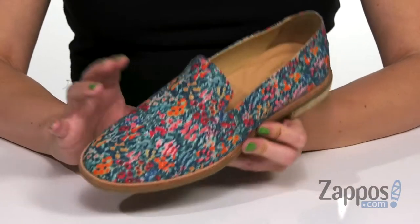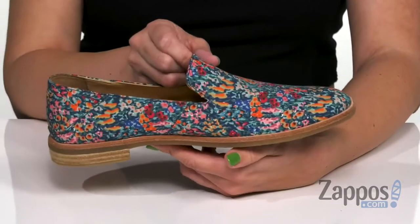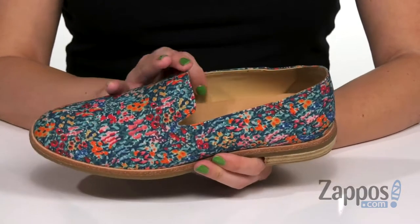These adorable slip-ons are made with a print textile upper with a cute colorful floral design throughout. I really love the color combination because it's great for summer but also for transitioning into fall. Very easy to slip on.